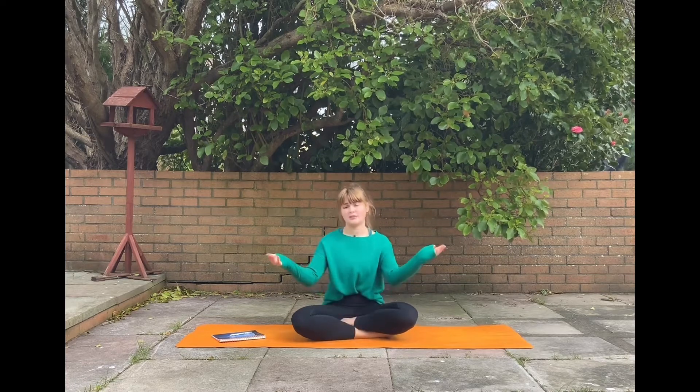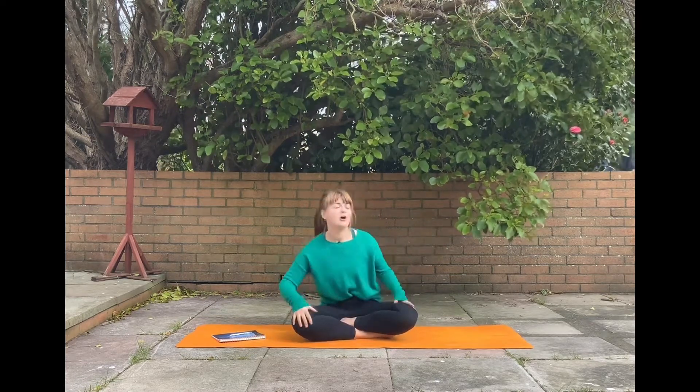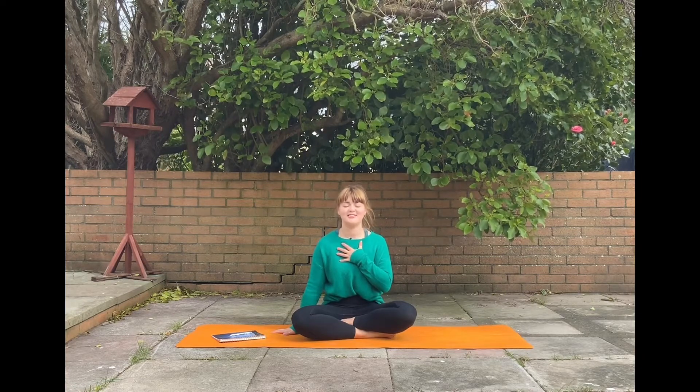When you're ready, get yourself into a comfortable seat position. Your legs can be crossed underneath you or extended out in front of you. Wherever you find yourself, get comfortable, move around a little bit, then take one hand onto your chest and the other onto the ground. We're just going to ground ourselves here with our breath, connecting with the earth, connecting with the universe, connecting with all the elements around us.